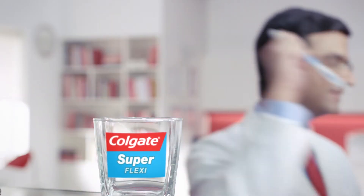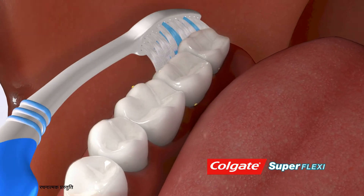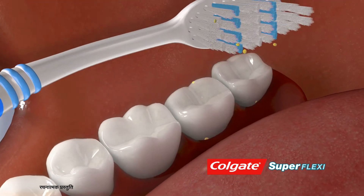For example, you need to increase the score of Colgate Superflexi. How do you? Just like this, you help with the bolus. In Colgate Superflexi, there is a Flexible Gurdun. You reach the whole mouth.